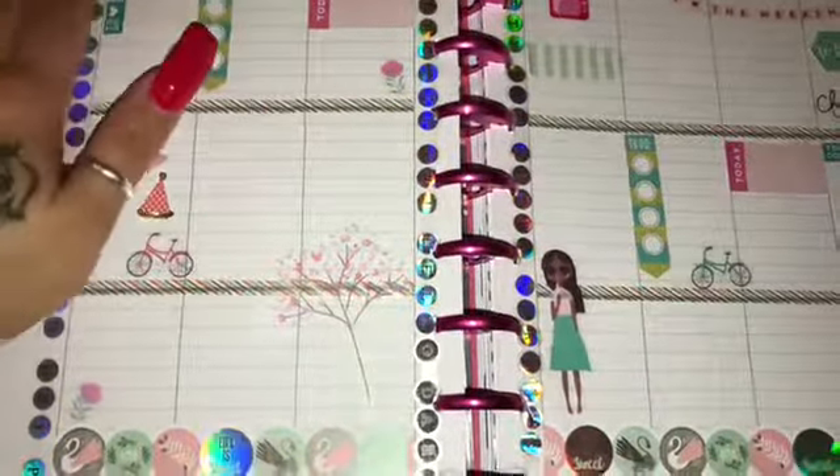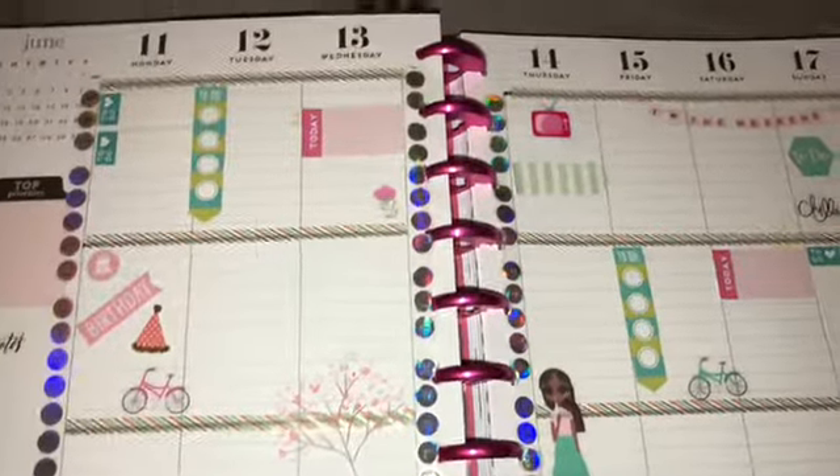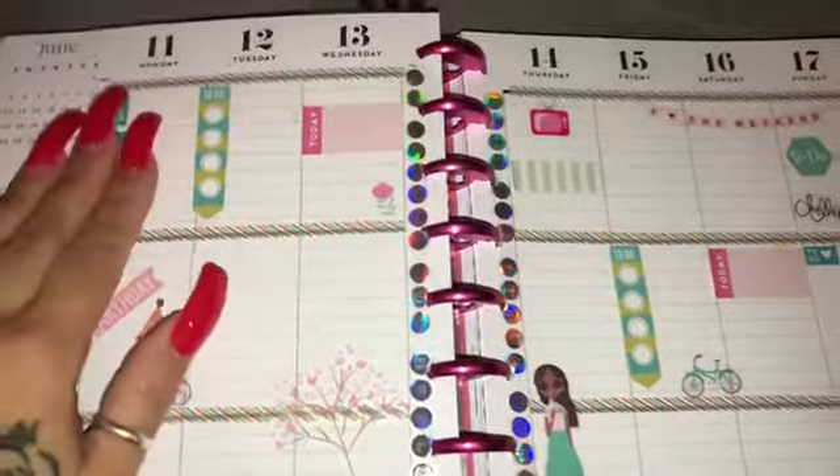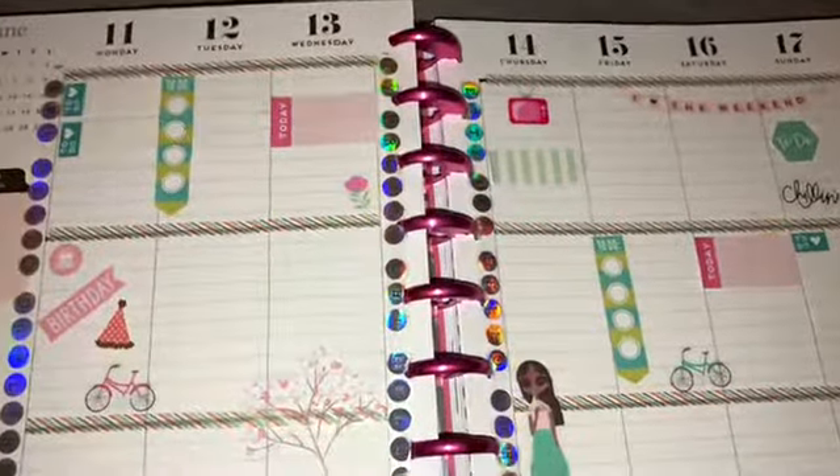I just wanted to do a really quick video of my weekly spread for my Happy Planner classic, also known as the medium. This is for this week before I go ahead and pen in.